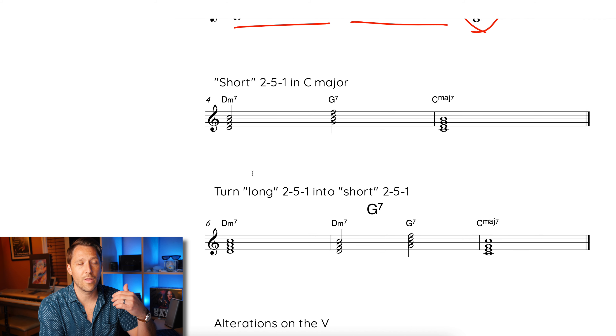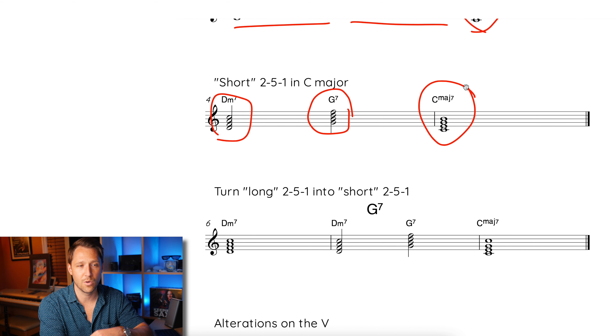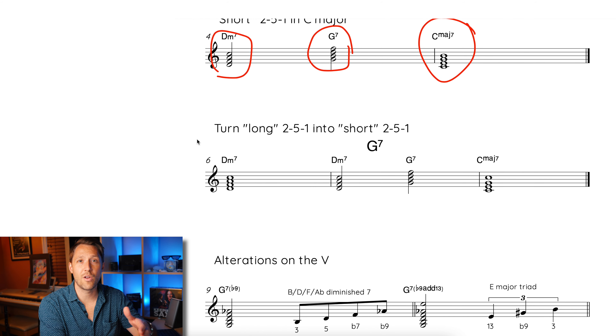Now I want to quickly talk about what the short 2-5-1 in C major is. It's just two beats of the two chord, then two beats of the five chord, and then the resolution chord. It's important to differentiate between these because you'll come across different versions — longer ones, shorter ones — and you need to know how to approach and attack those chords. I'm going to show you how to combine the short and long 2-5s to make it actionable.